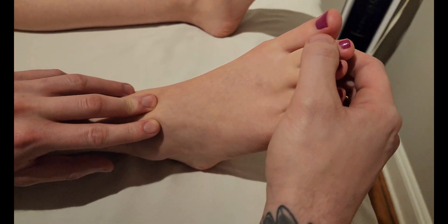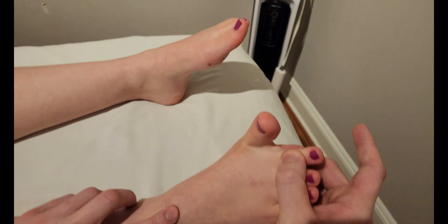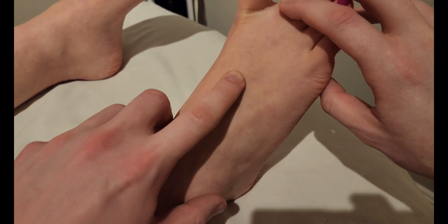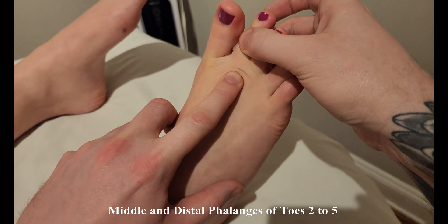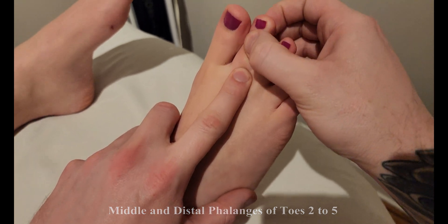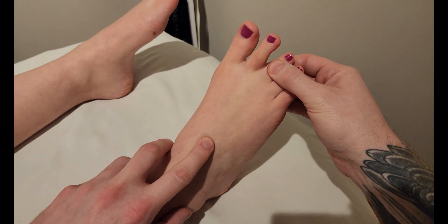I'm going to change the position of the camera and resist toe number two to try and follow that out. As I have extension of that second toe, I'm going to follow it all the way out towards that second digit, where it's going to attach to both the middle and distal phalanx of this toe via the dorsal digital expansion. We're going to repeat the same process for each of the toes.